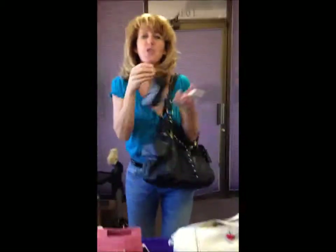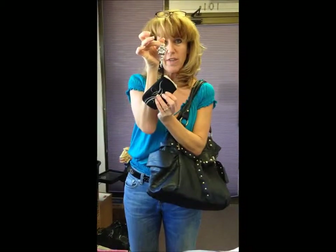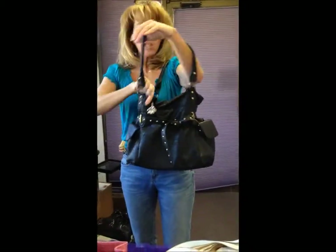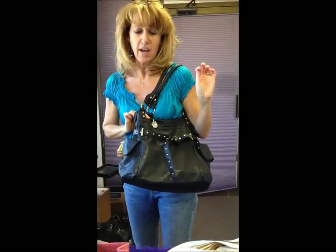Hi! So check out this new phone pouch from Alex Inc. It's this neoprene pouch that you can just drop your phone into, and when it's attached to your finder's keepers, you just drop it into your purse. The finder's keepers goes over the edge for an easy find every time.